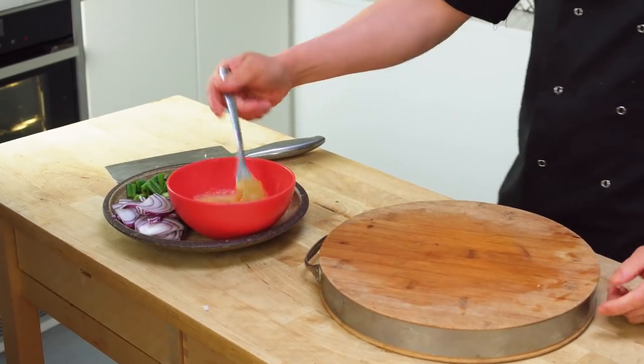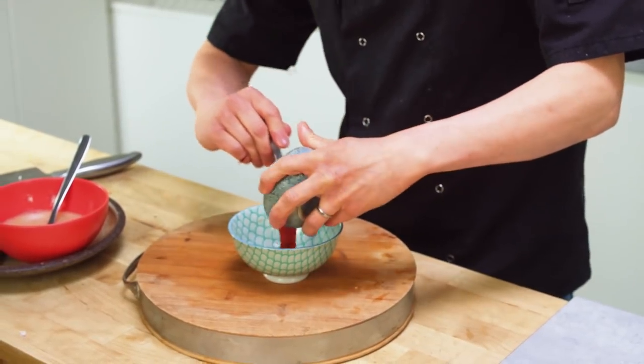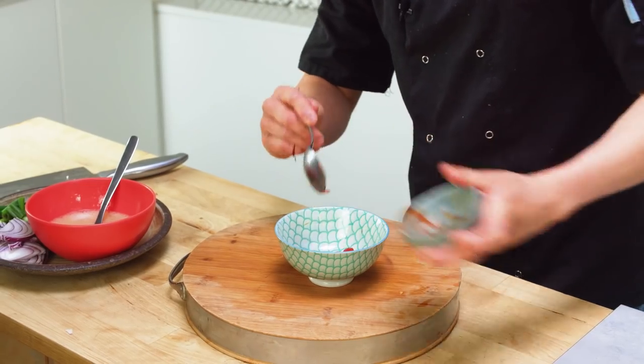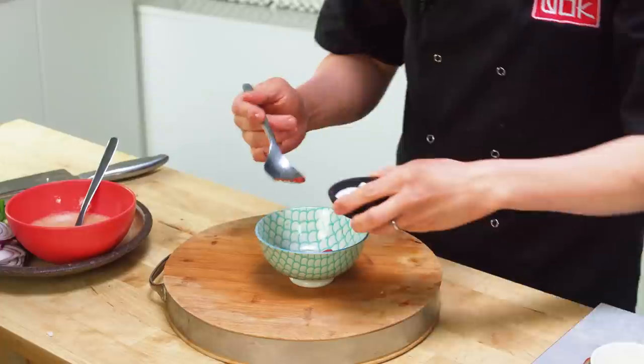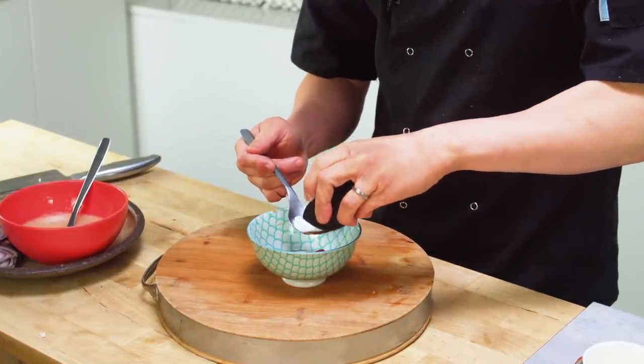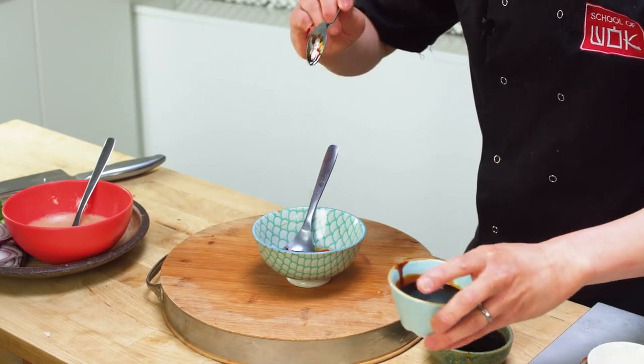My wok clock has: red onion, spring onion, tomatoes, and egg. What I'm actually going to do is cook the egg through first, take it out, and then reintroduce it back into the wok clock at the end. The sauce is really easy: a tablespoon of ketchup — which is probably why the kids like it, kind of like a mild sweet and sour flavour — a tablespoon of rice vinegar or white wine vinegar, a tablespoon of sugar, and then half a tablespoon each of light and dark soy. Remember we've got light soy in the egg itself, so it'll be salty enough. Dark soy is for colour.